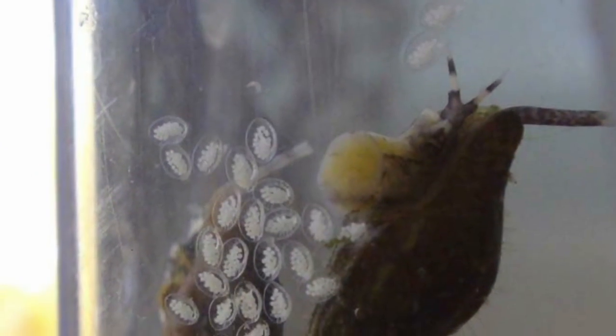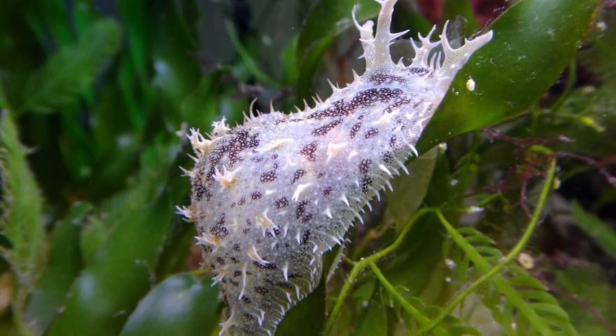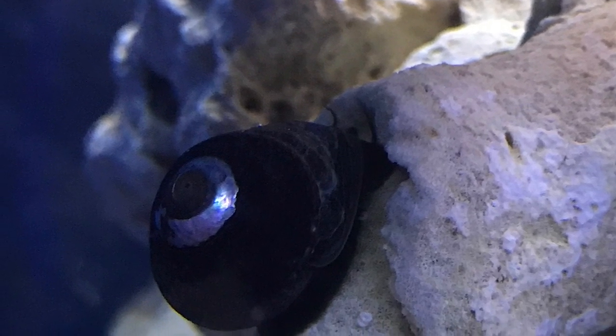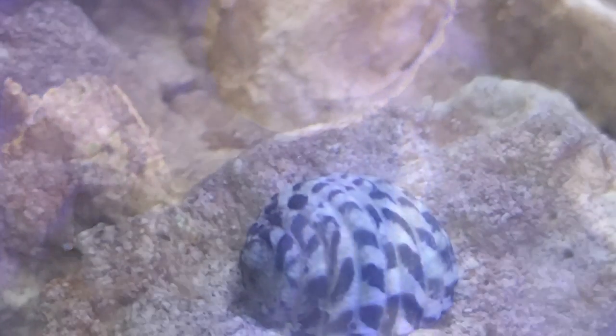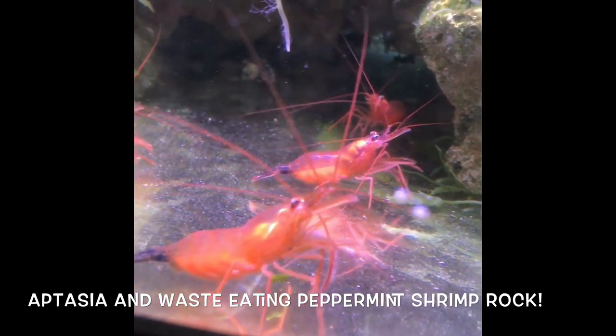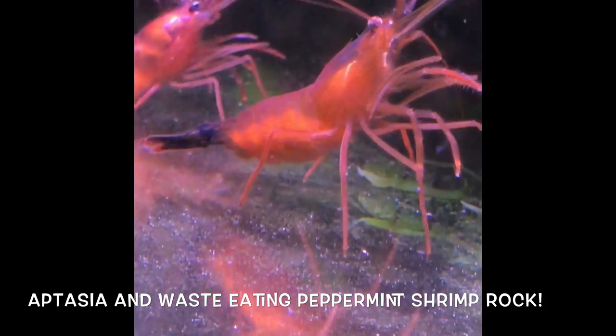Let us not forget the most important equipment: the cleanup crew. Not only are they awesome at helping us remove waste, but they can also be added to the tank before the seahorses. As long as your tests show ammonia and nitrate are zero, adding the cleanup crew first can tell you if there's some problem that maybe the tests don't detect.